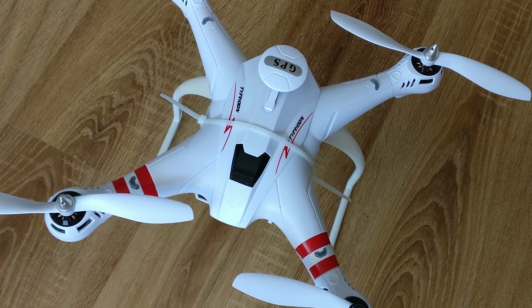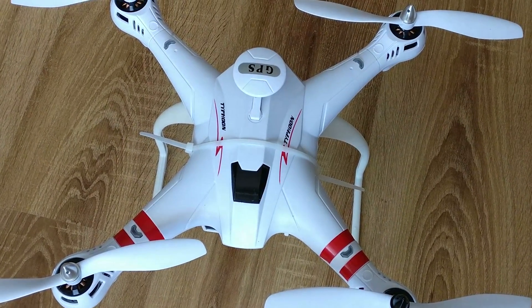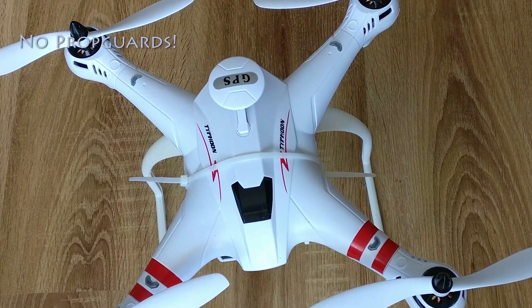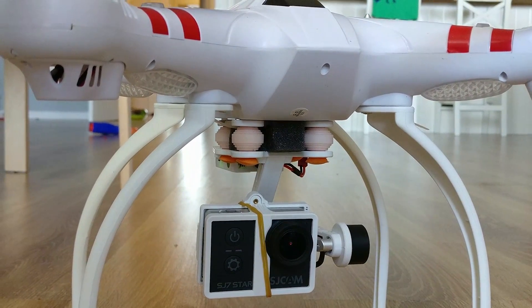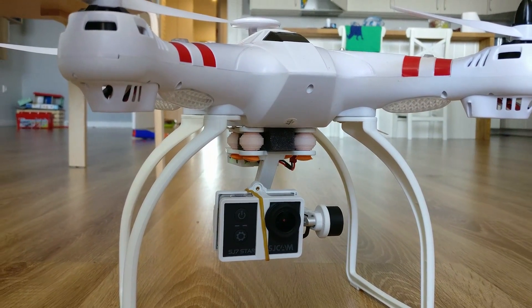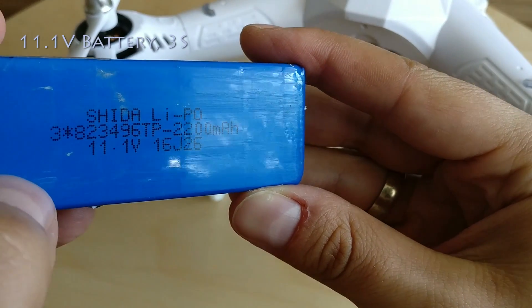We'll quickly cover what is in the box. Everything is included except prop guards — there is no way to mount those unless you apply some DIY hacks. Despite the many automation features the drone comes with, I would not recommend it for beginners, as people can get hurt.